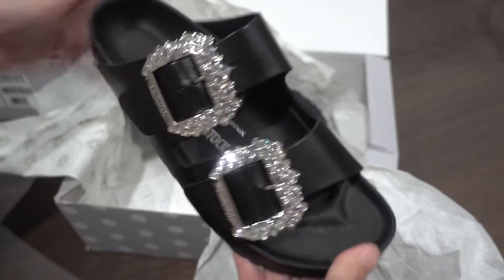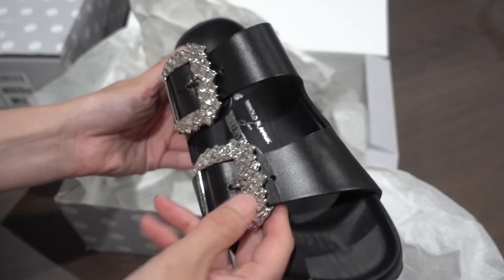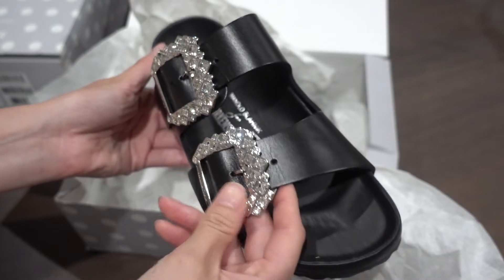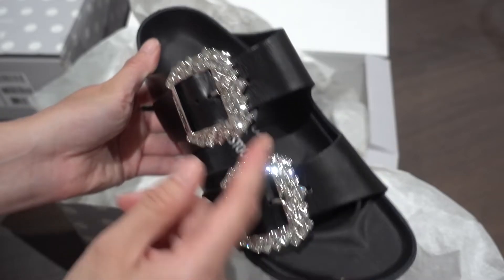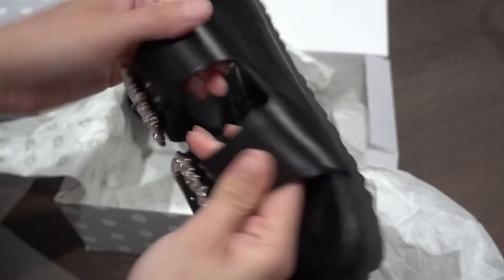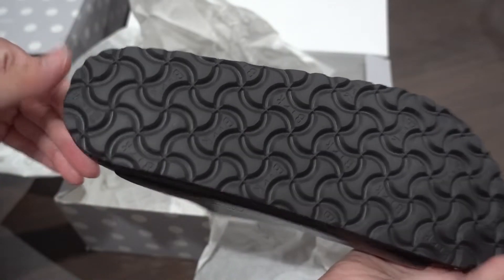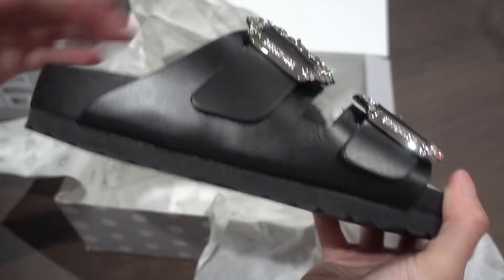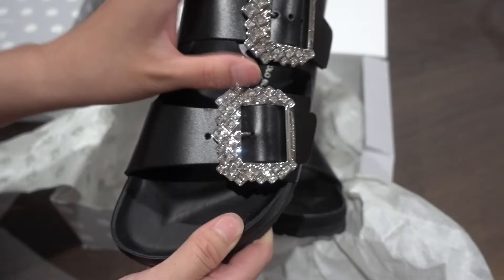I can see somebody had tried this on — you can see there's some wear. Somebody tried to adjust the buckle. The bottom looks good, but I do suspect it was a return. They didn't come with the dust bag and they didn't come fully wrapped, unlike my first pair where all the crystals were nicely wrapped and the tags were still on.